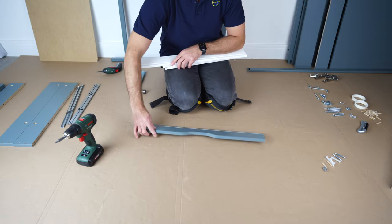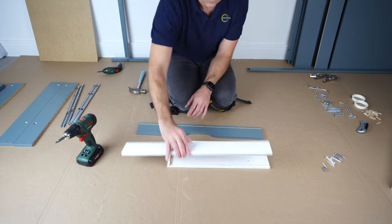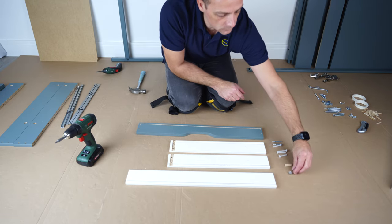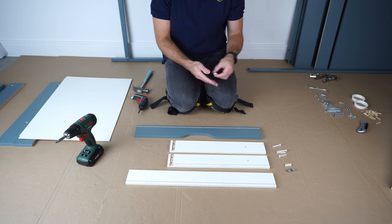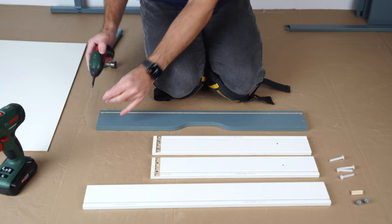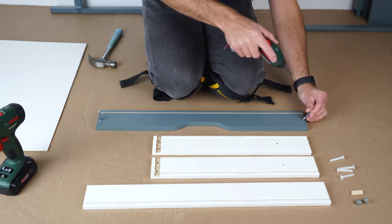Let's start with the drawer. This is the front panel, side panels — two of them — back panel, two screws, plastic plugs, wooden plugs, and the locks. Bottom panel. We're going to start with those two screws and place them in the front panel, one on each side, and go just till the stopper — not deeper, not higher.